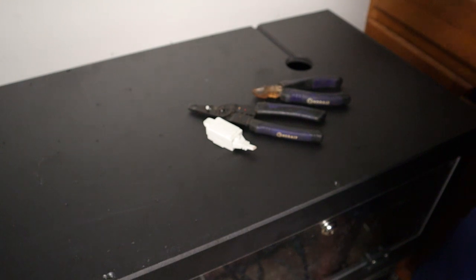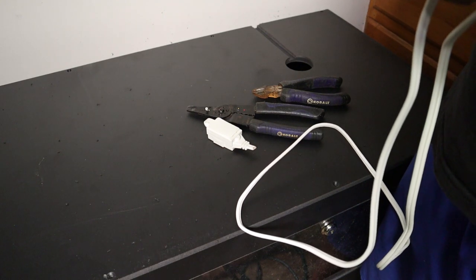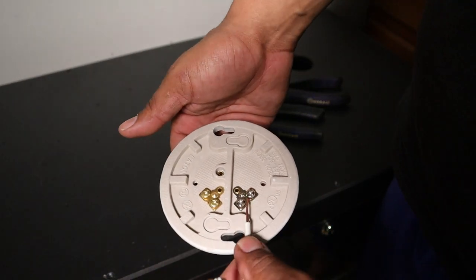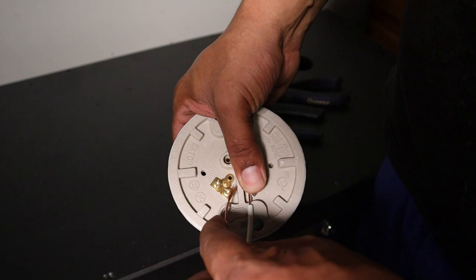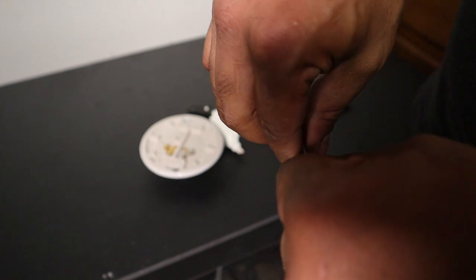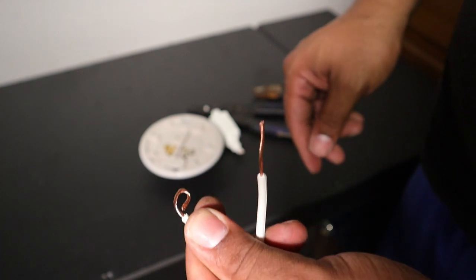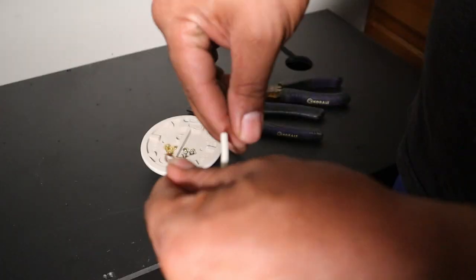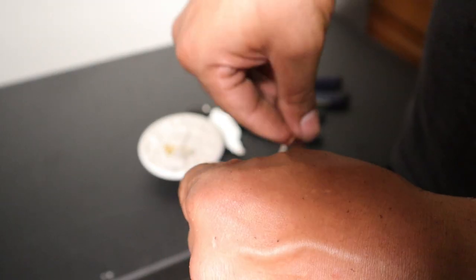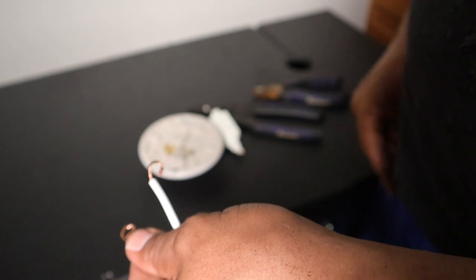We got two pieces of bare wire here. Now we just gotta figure out which side is which. We're going to take the wire and put one here and one on this side, and we're going to make a loop — loop it in just like that. You always want to make sure to loop them the same way that you're tightening your screws; that helps to lock your wires on there.